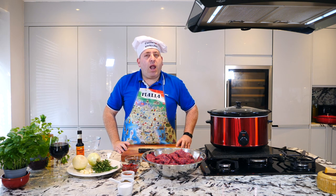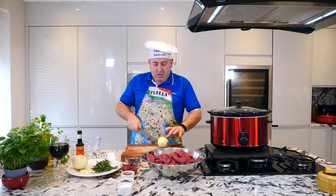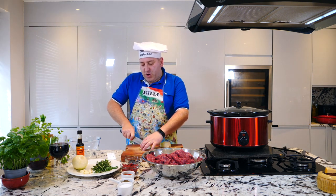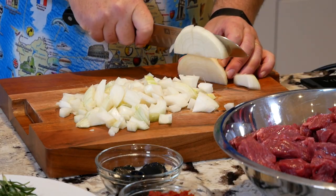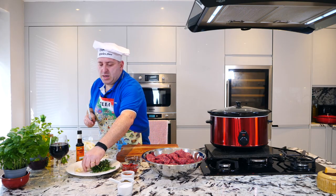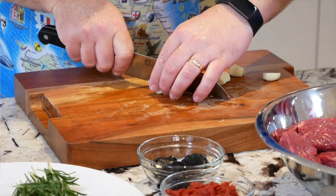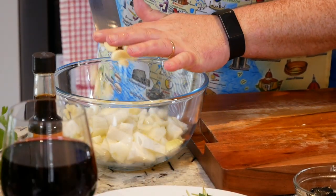Let's chop the onion — just give it a rough chop. The same for the garlic — roughly chop the garlic — into the bowl.